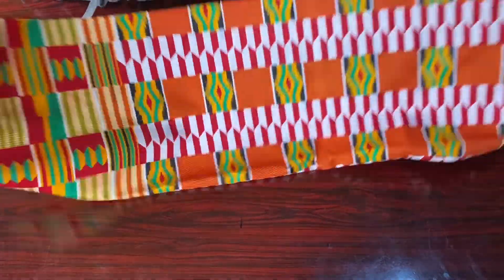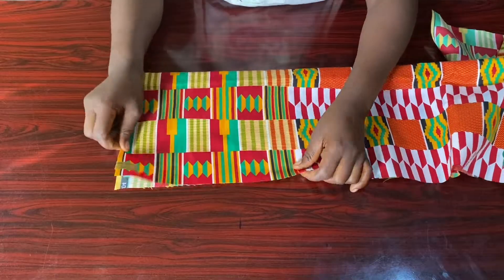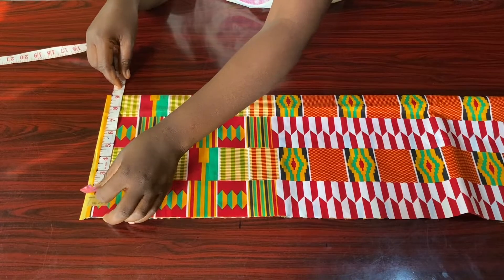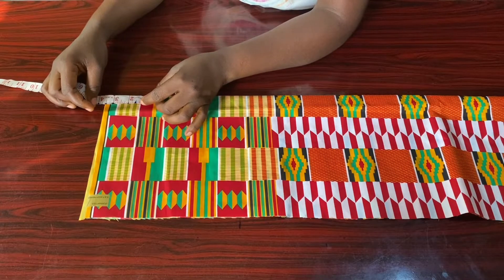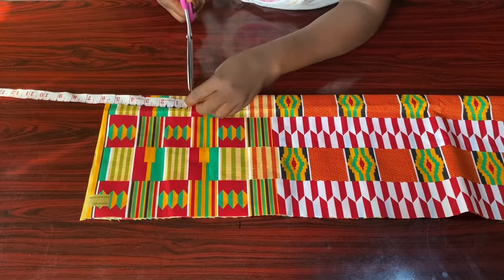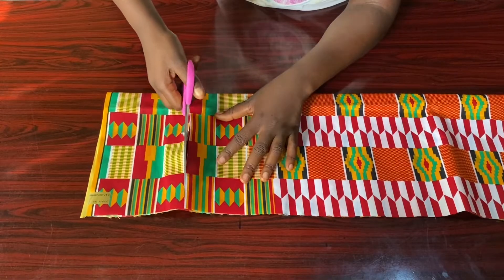My fabric is a patterned one — if you look upward you can see the pattern is different from the one at the bottom. I'm cutting out the bottom pattern to use for the band of our bralette. The band will be two inches, so I'm cutting four inches which when folded into two gives me two inches, plus one inch seam allowance.